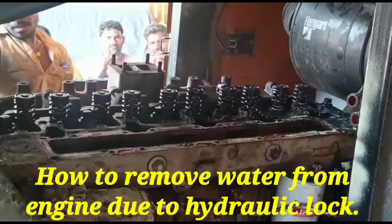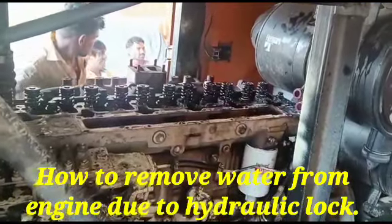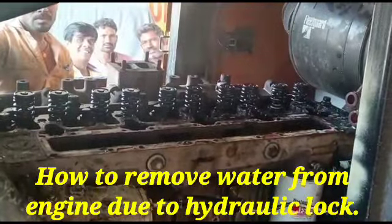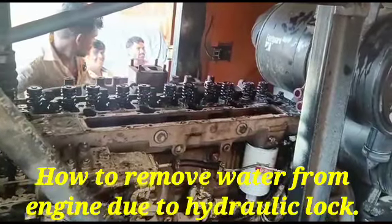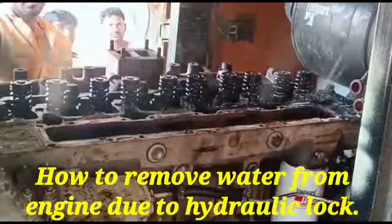This is the process for removing the water from the engine due to hydraulic lock. When we crank the engine 2-3 times then maximum water will be removed from the piston.